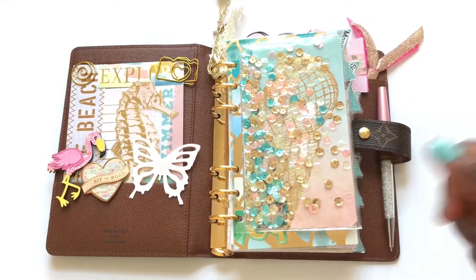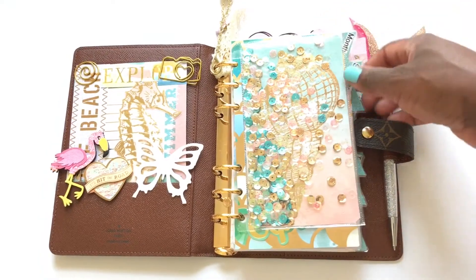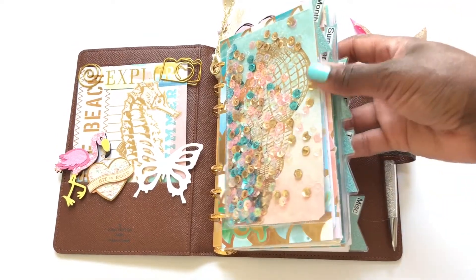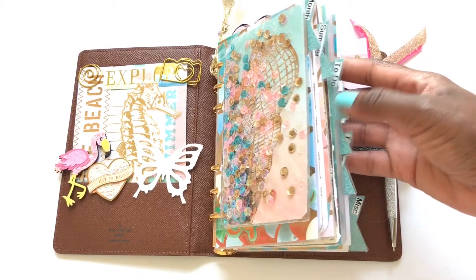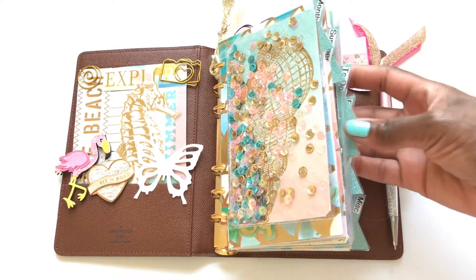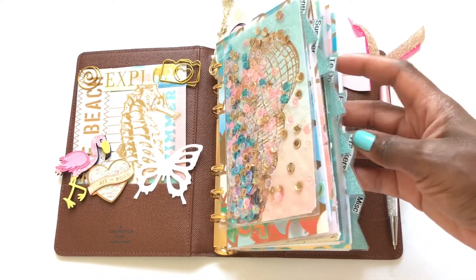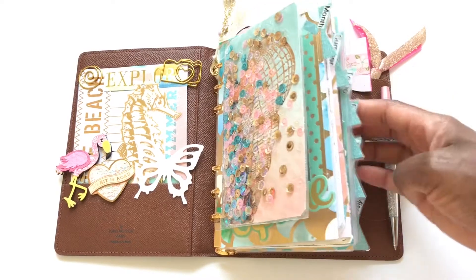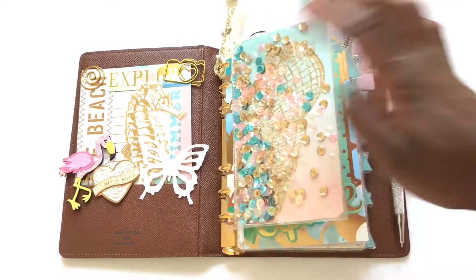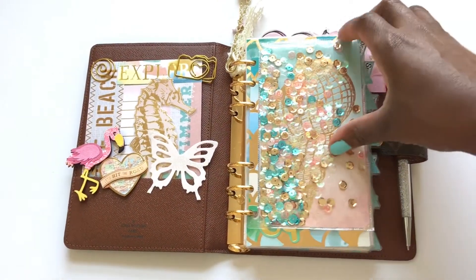I'm going to make a video on how I made the shaker, but I won't laminate it. These dividers I made myself — I was trying something new. I made the tabs sort of like triangles and I used the label maker to label the tabs. This was my first time trying it out, so it was kind of a trial and error thing.